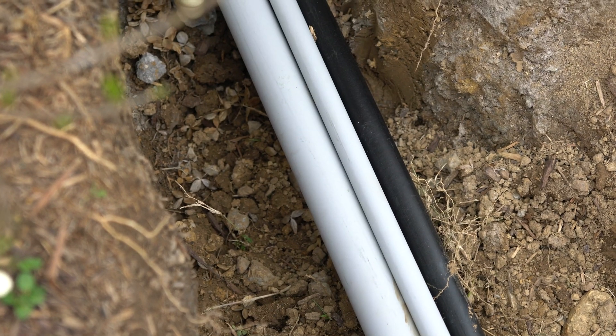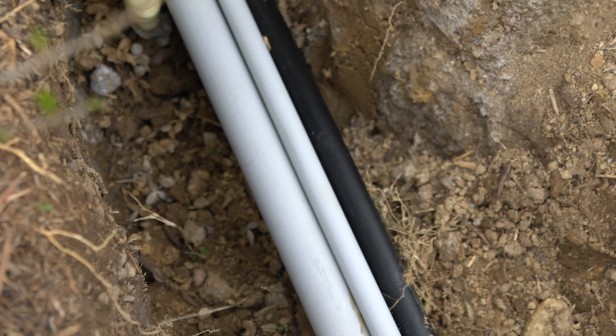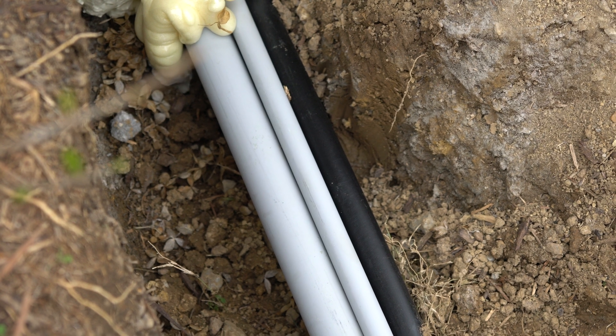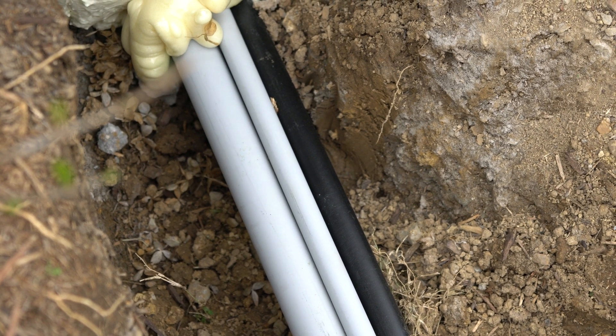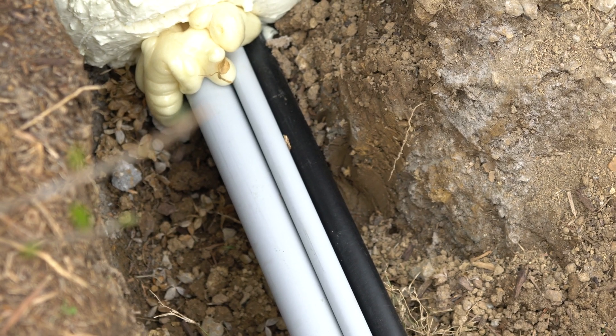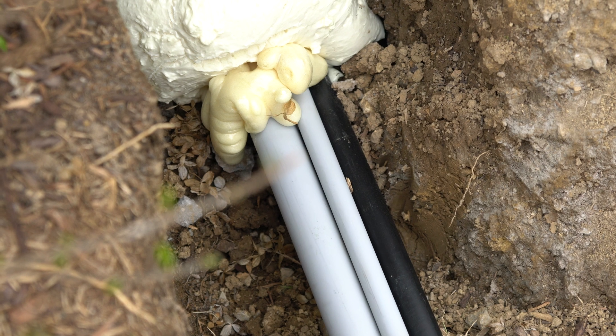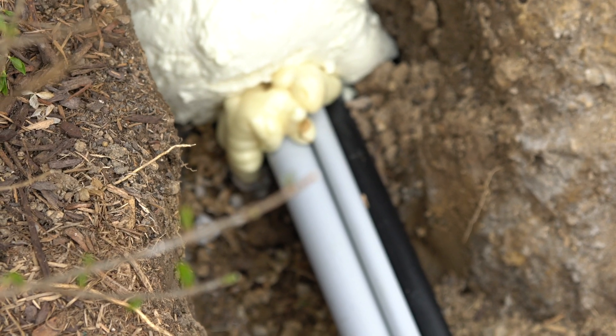This is a lot more than we'll need, but my husband likes to go for the overkill and that's okay. Next we laid PVC piping that's one inch — that's the black that you see in the image — and that's for a water line. Then we ran a three-quarter inch PEX pipe through that to get water connected.